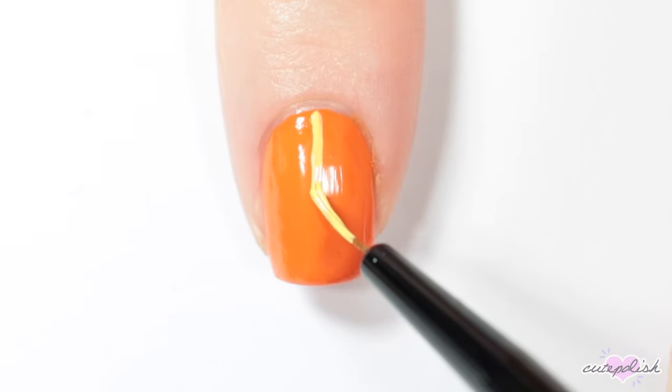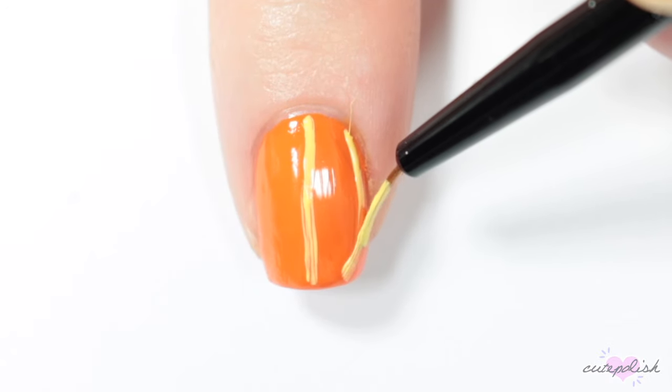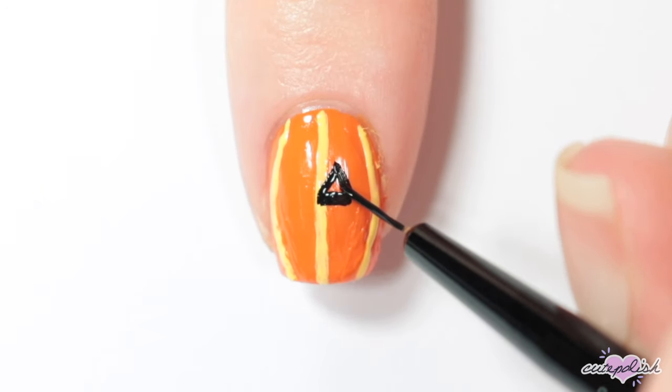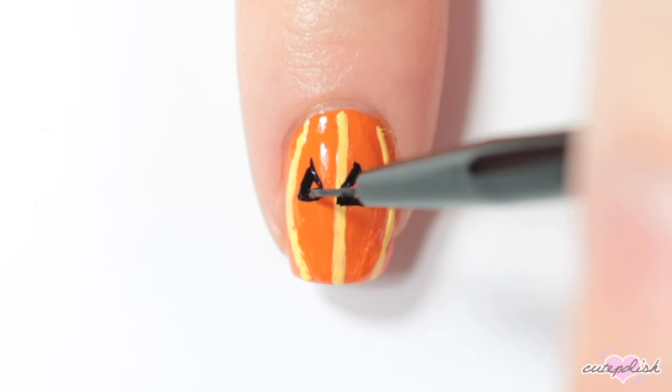Then with a yellow nail polish and a small brush, I'm creating three vertical lines down the sides of my nail to create the lines of the pumpkin. Once that's dry, I'm going in with either black nail polish or black acrylic paint and I'm adding the details to the jack-o-lantern face. Here I'm doing two triangles for eyes and then adding a toothy smile.